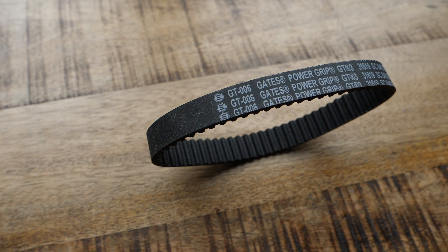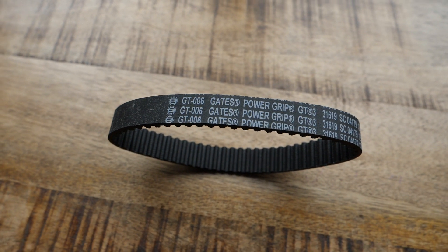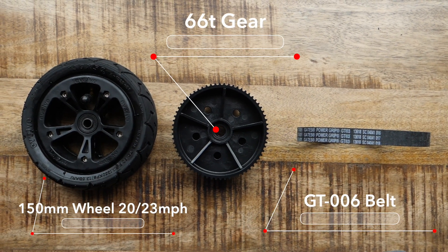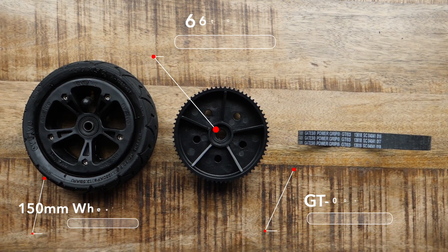The 47 tooth gear with the 6 inch AT wheel requires the GT 006 belt. Next up is the 66 tooth gear with the 6 inch wheel setup. In terms of top speed you're looking at somewhere between 20 and 23 miles an hour. Braking and acceleration I'm going to rate both as moderate.